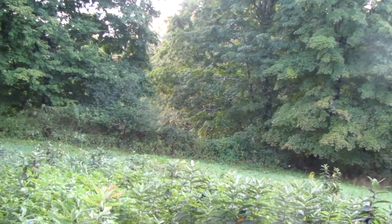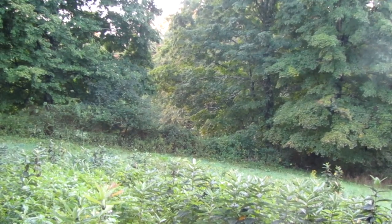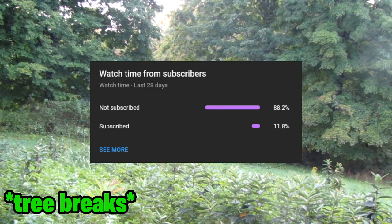Alright, today is September the 22nd, 2022. We're going to be harvesting some of the pumpkins in this field, basically all of them, and we're also going to be doing a gourd harvest, so be sure to stick around to the end. 88% of people that watch these videos are not subscribed, so click it.